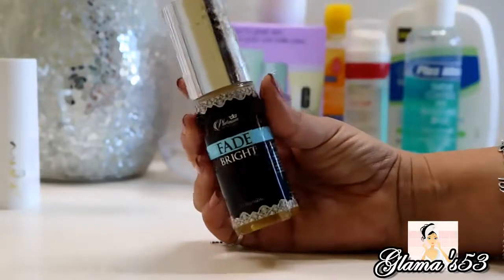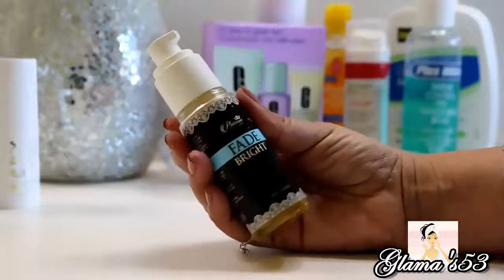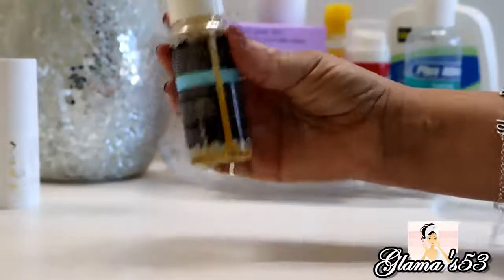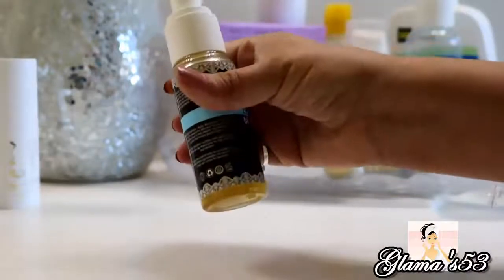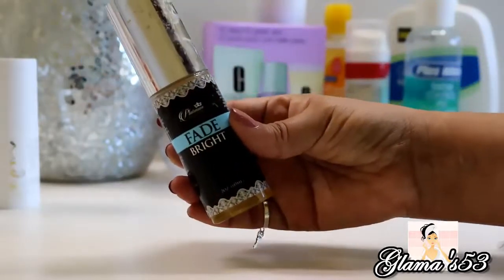Next I use my Fade Bright by Platinum Skincare. Like you saw in my morning skin regimen, I use this twice a day — it's for redness and dark circles and helps to even out your skin tone. This has been helping me with my dark circles; I'd say 75% of my dark circles are gone. I just put that all over my face.